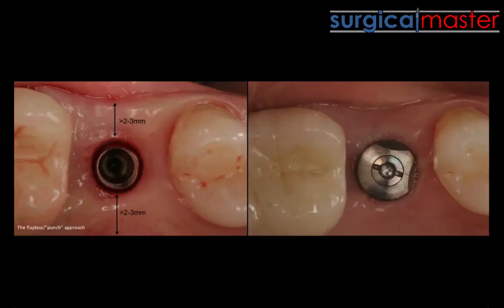Here's what's so interesting. I'm obsessed with photography — I take so many pictures because it helps me with my teaching, but it also helps me learn about what's happening in real life. In this case, I went flapless because I had enough attached keratinized tissue, but I still had resorption of the ridge. This is all flapless.